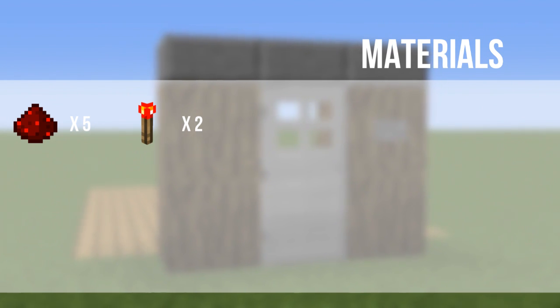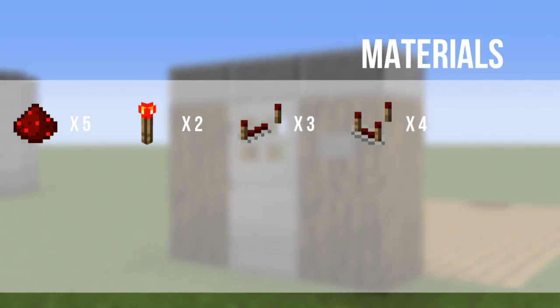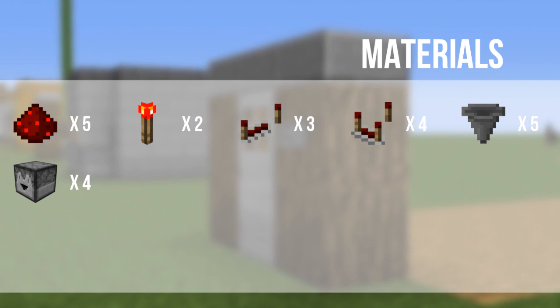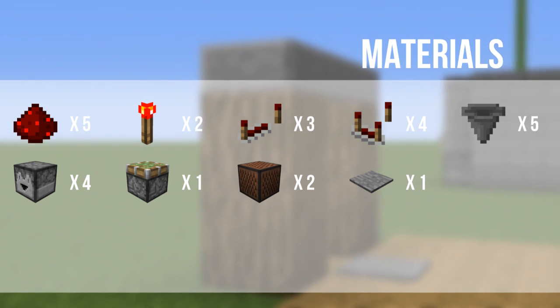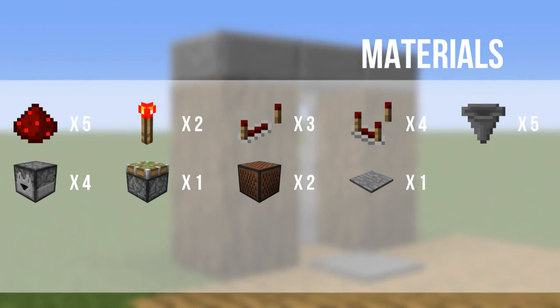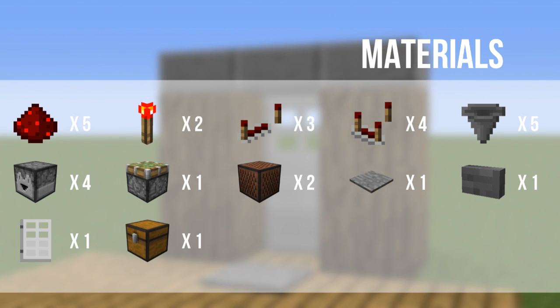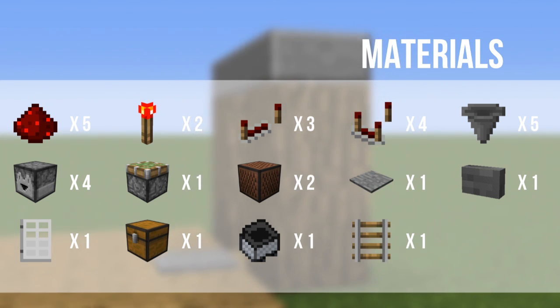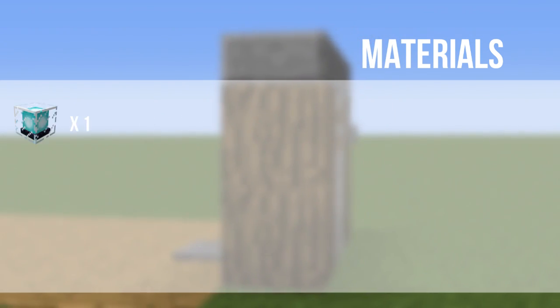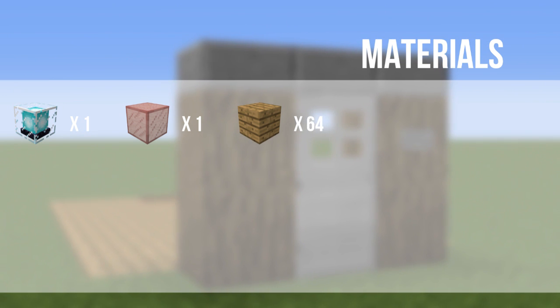The materials that you are going to need are: five redstone dust, two redstone torches, three redstone repeaters, four redstone comparators, five hoppers, four droppers, one sticky piston, two note blocks, one pressure plate of your choice — I've just gotten a stone one — one button of your choice — again, I've gotten a stone button — one iron door, one chest, one minecart with hopper, one normal rail, nine iron blocks, one beacon, a block of red stained glass, and 64 blocks of your choice.